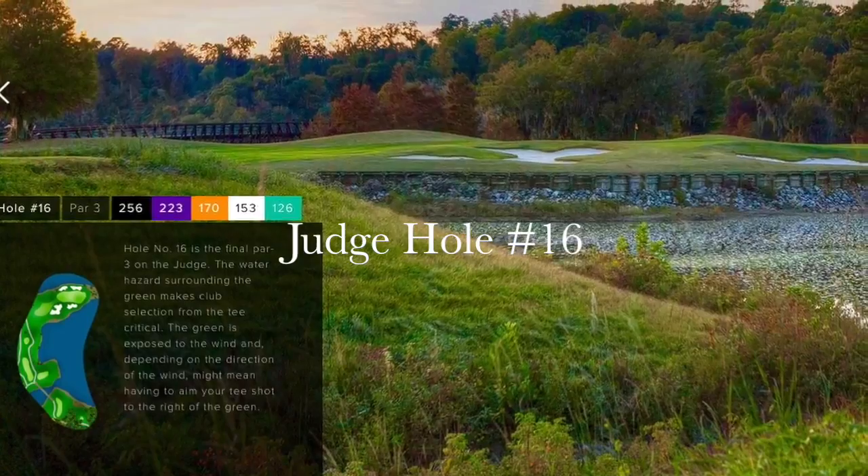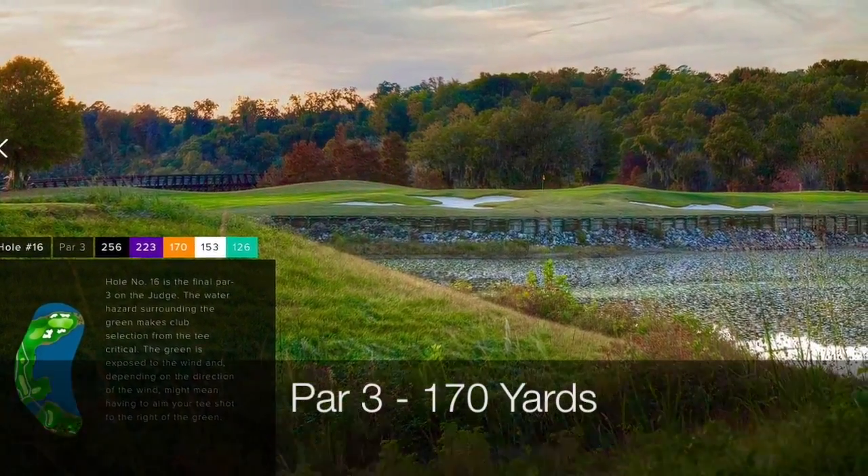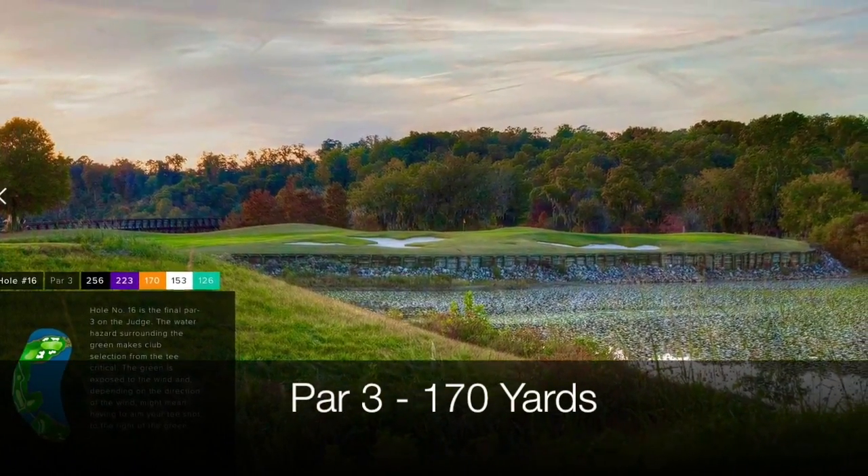The par threes on the Judge are tough holes, and number 16 is no different. It's 170 yards, pretty much all carry, and you're hitting to a wide but shallow green.